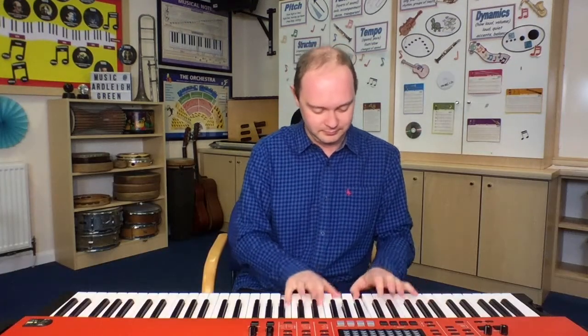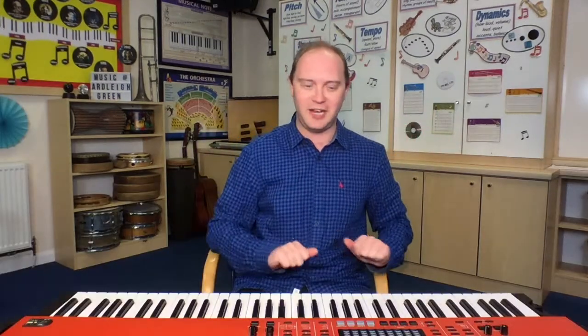Fantastic! Let's try that with the piano, but you've got to keep doing the actions. Ten fat sausages sizzling in the pan. Ten fat sausages sizzling in the pan. Ten fat sausages sizzling in the pan. Fantastic!